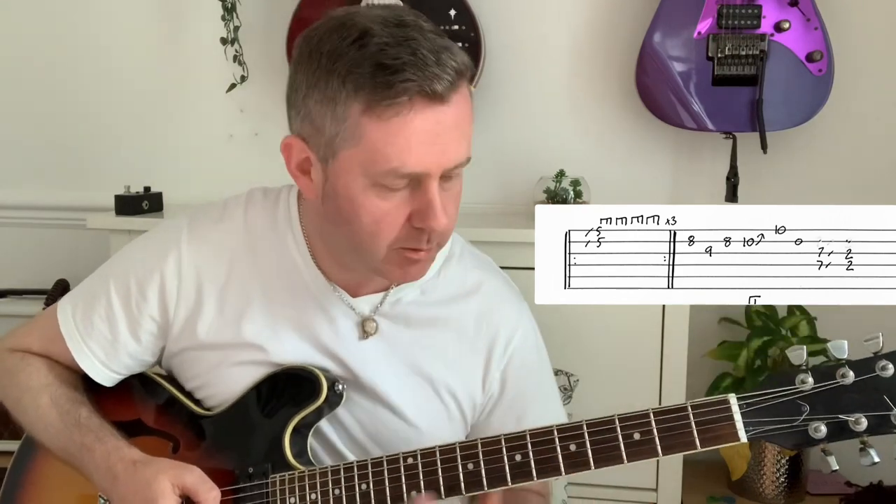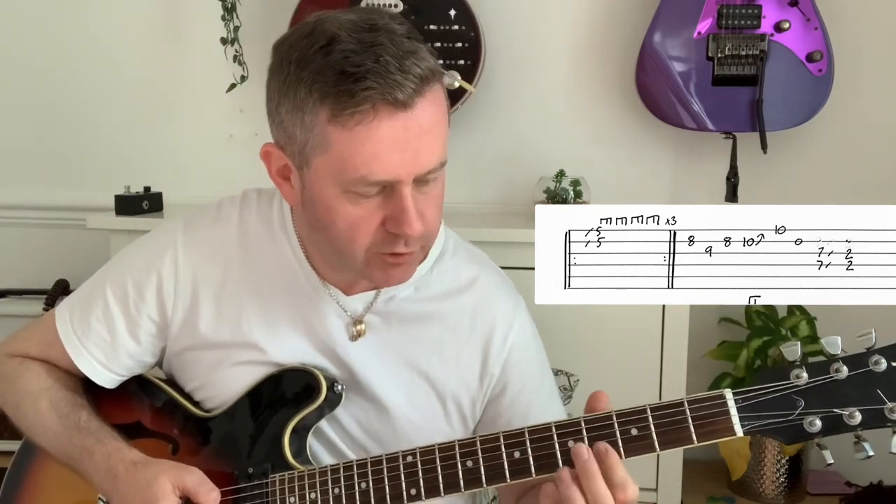Now the introduction - the intro of the song features a Chuck Berry style double stop, which you can see on the guitar tab, sliding into the fifth.